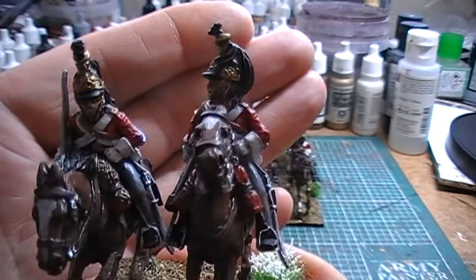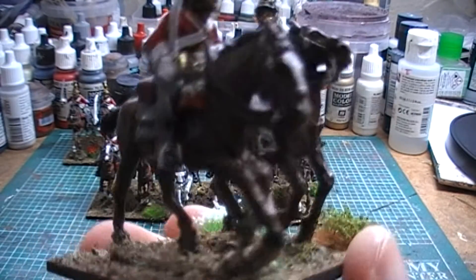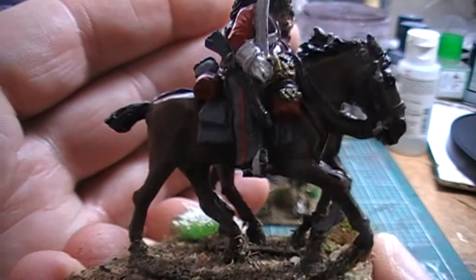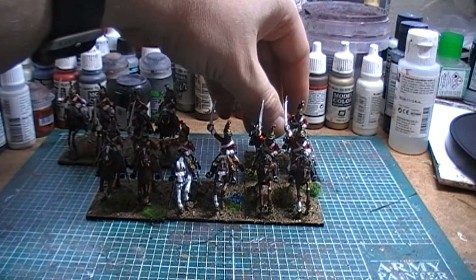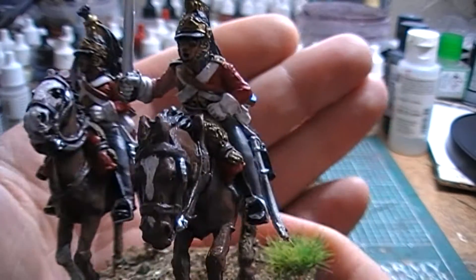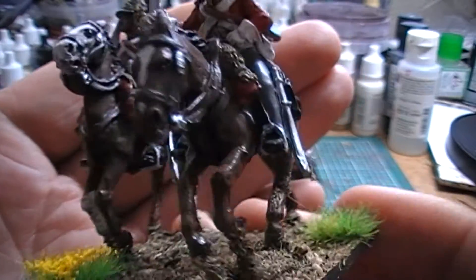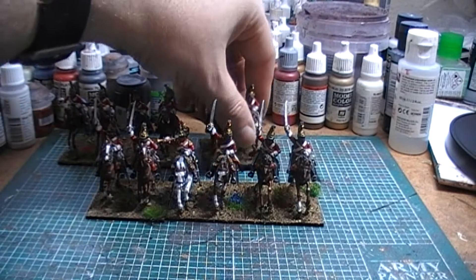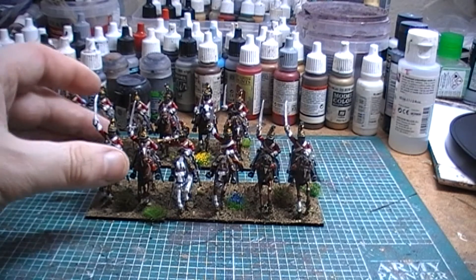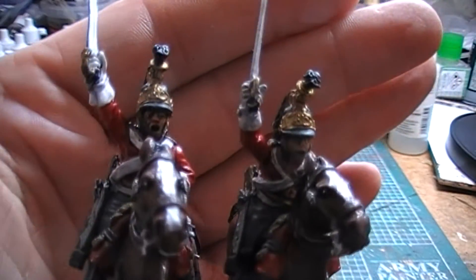We've got lots of variations of horses — some have got lots of markings, some have got smaller markings than others. So that's those guys. I'm trying to think if I've actually done a metal Perry unit before. I don't think I have — I think this is the first metal Perry's cavalry unit that I've done. I mean obviously I've done Perry guys on horses from command packs and colonels and stuff, but I believe this is the first time I've had an entire cavalry unit from them.